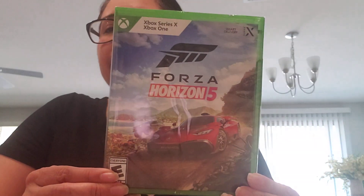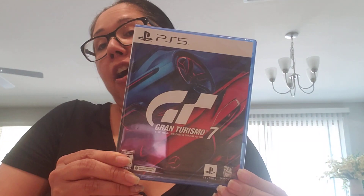Hello guys, welcome to another video. Today I'm going to be doing an unboxing of some games that I got. First one is Forza Horizon 5, and then Gran Turismo 7 on the PS5. As you may have seen in my other video, I did get these two games on sale, so I got a pretty good deal. Let's unbox Forza Horizon 5 first.